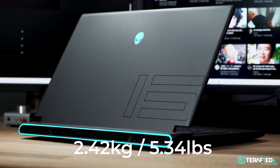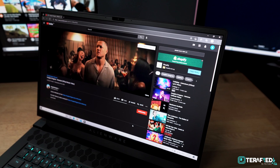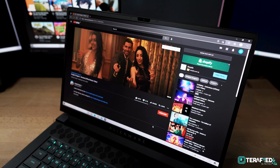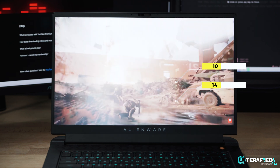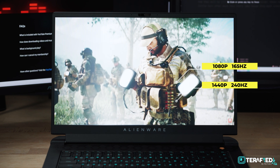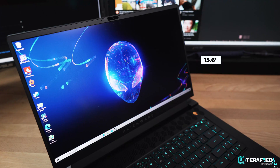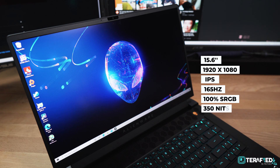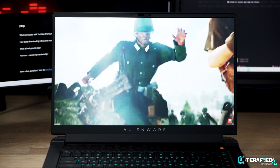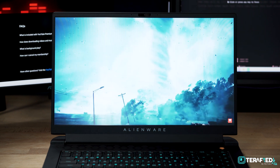The weight starts at about 2.4kg — not that light, but not that heavy. As for the display, the glossy bezels are now gone, which looks so much better. You get two panel options: a 1080p 165Hz panel and a 1440p 240Hz panel. We have the former here — it's 15.6 inches, 1080p, IPS, 165Hz, covers 100% sRGB, and gets up to about 350 nits brightness. It's a solid high refresh rate IPS panel that you'll enjoy for pretty much anything.